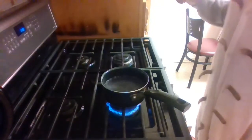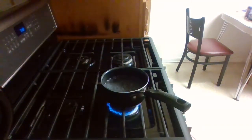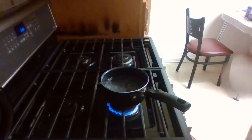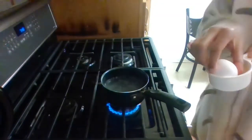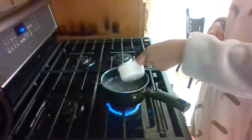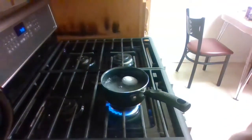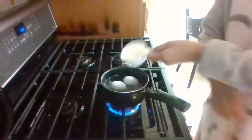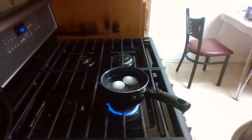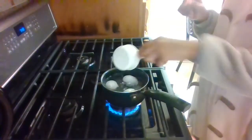Now that our water is coming to a boil, we're going to take a device — I have a little measuring spoon — and we're going to take an egg, put it inside, and then slowly lower it in. We're going to do this with each egg. Make sure your eggs are room temperature so they don't disrupt the boil.